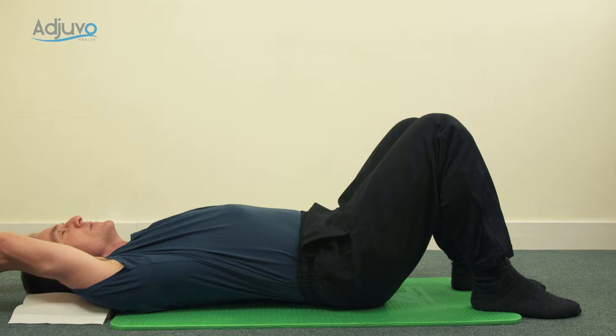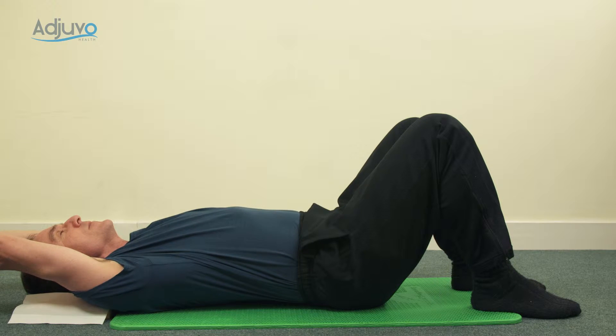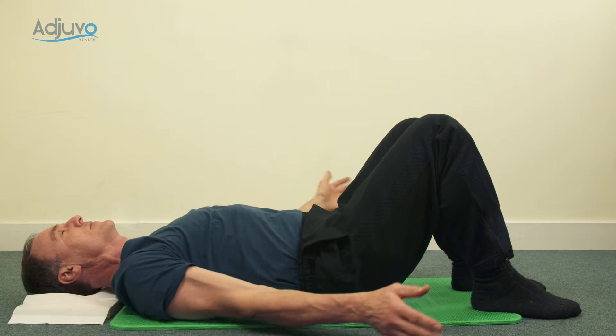Staying there, reaching your fingers away from your toes, turn the knuckles in, turn the palms in — carry on two or three more. Then pause with the knuckles in and take a big swoop of the arms back down to your hips.